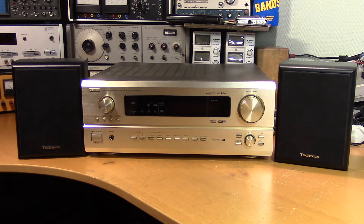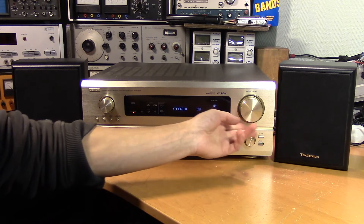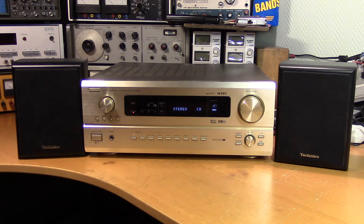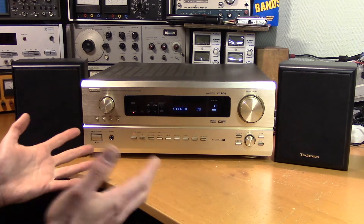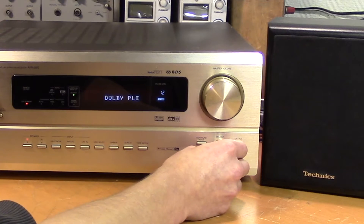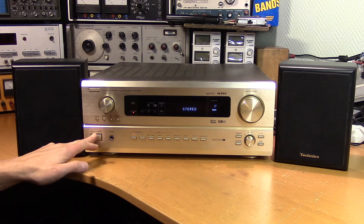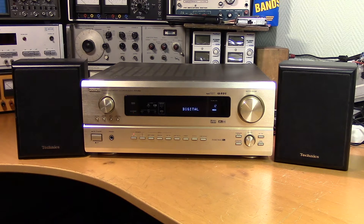This is the Denon AVR-2802 surround amplifier. The power amplifier itself seems to be working, but the control interface does not. If you set it up just right and then power cycle it, you can get sound through, indicating that the power amplifier is indeed working. But if you now toggle anything and try to go back, it's dead silent again, and you have to power cycle it once more to get it to play again.